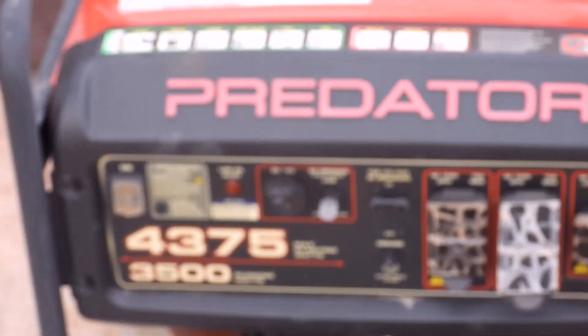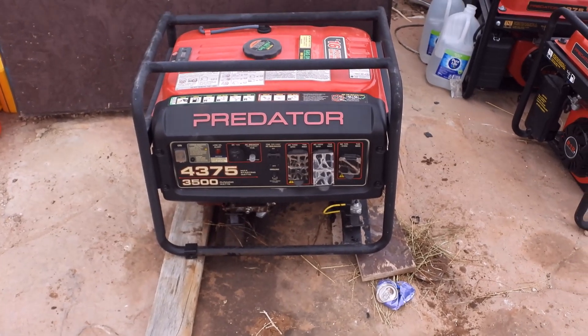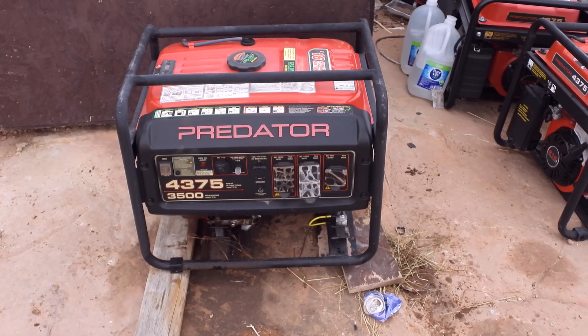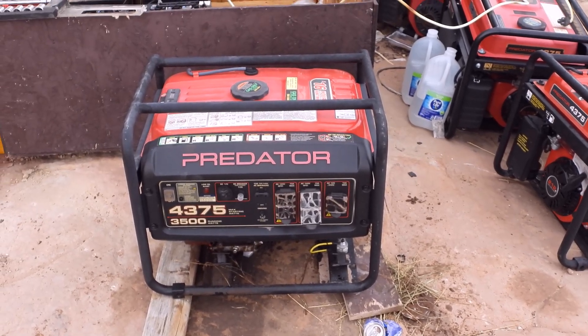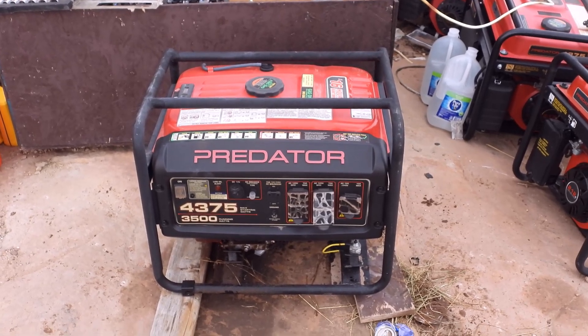Once you have the filter out, you just start it back up and it works like new — it will never give you that warning again as long as you live. This is for a Predator from Harbor Freight, model 4375. You can fix it in less than five minutes for zero cost. Have a great day. Check out some of my other videos too. Thanks for watching.